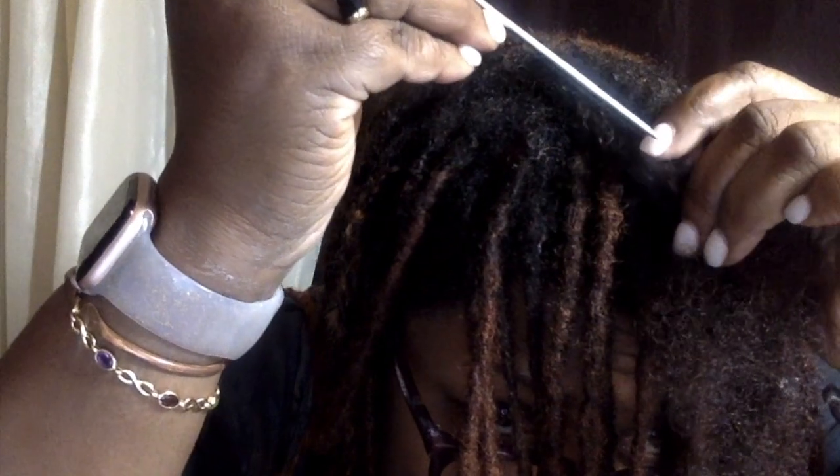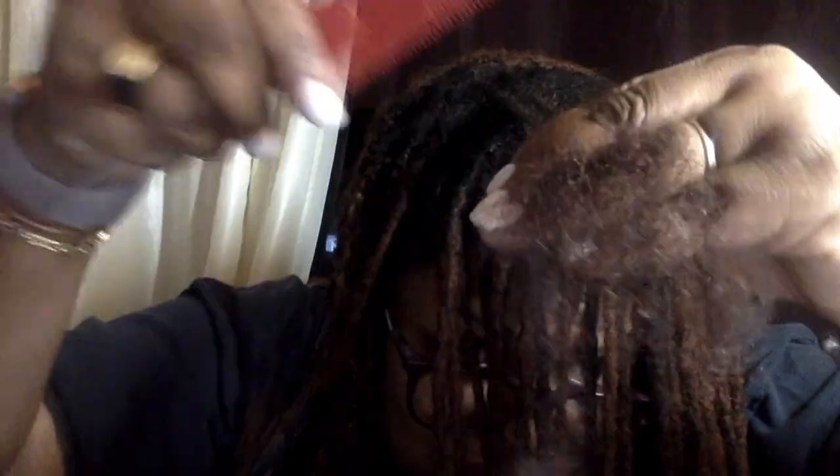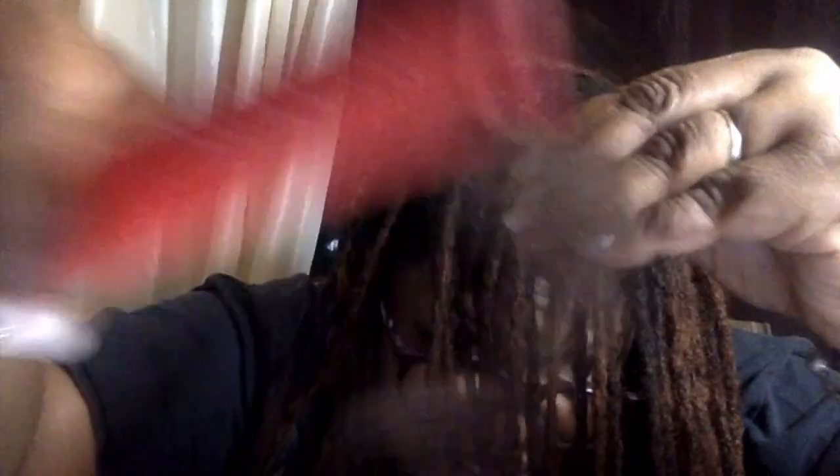Okay, so I have combed out this one lock. Part of the reason why I went to locks in the first place is that my natural hair would get so tangled so easily — I mean, it was ridiculous how tangled my hair would get.